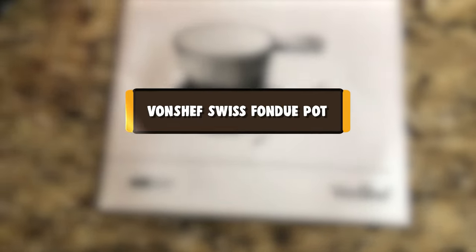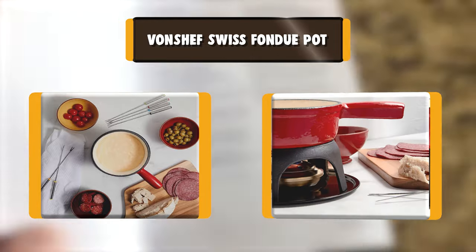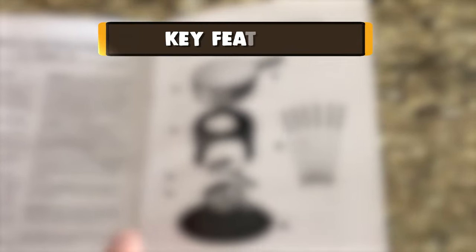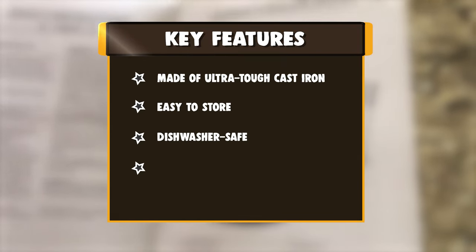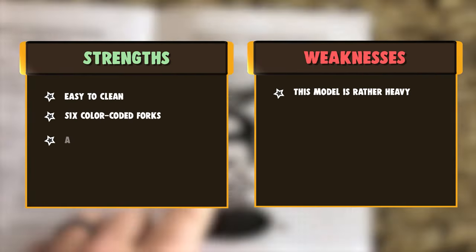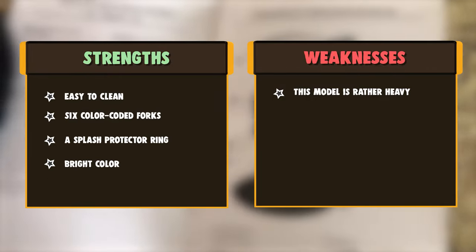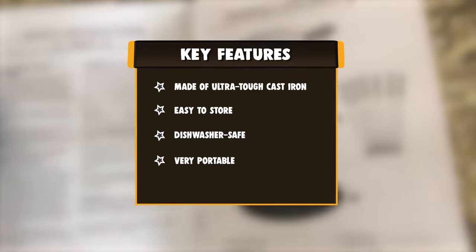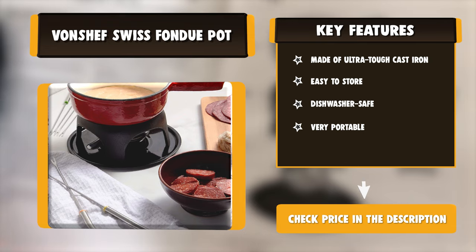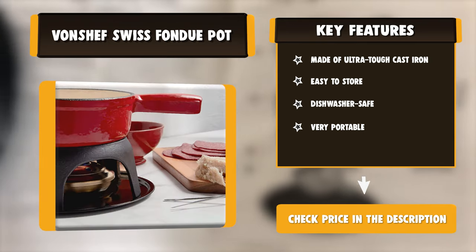Number 5: Vonchef Swiss Fondue Pot. The Vonchef fondue set includes everything you need to get started with great fondue in a stylish set that offers a more retro look than some of the products on this list. The pot is made from porcelain enamel cast iron, making it easy to heat and easy to clean, no matter what kind of fondue you have in mind. The included set of durable forks ensures that you are always ready to dip, and you can easily clean the removable pot in the sink. The pot itself is also dishwasher safe. With the capacity to hold 63 ounces of chocolate or cheese, there is room for everyone to enjoy.